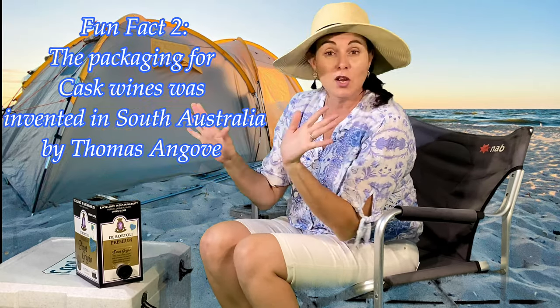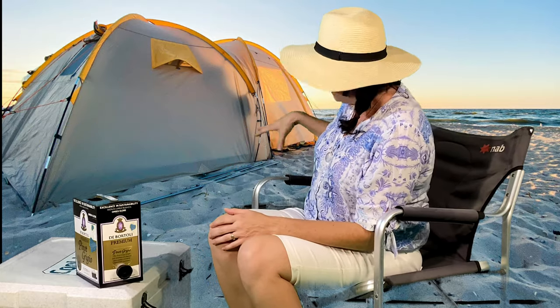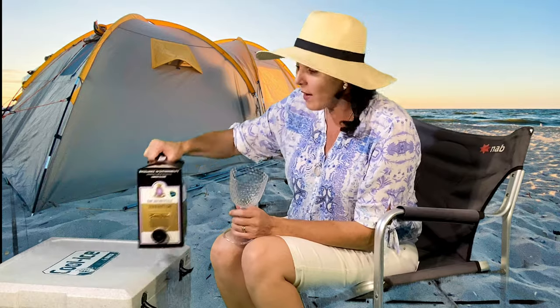So guys, on a serious note, for all those beautiful people out there — cask wine, you're still going to look glamorous. The thing is, if you rock up with your cask wine, it's safe. It's not going to get dropped. It's not going to break.